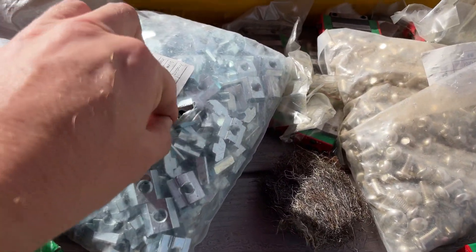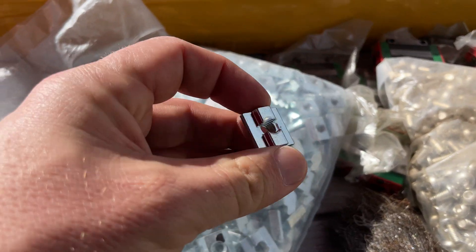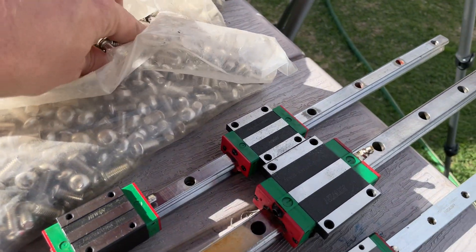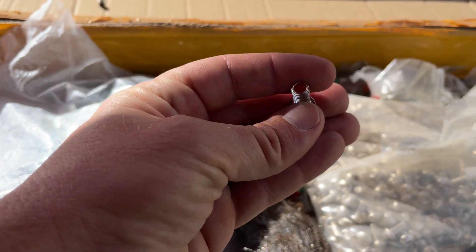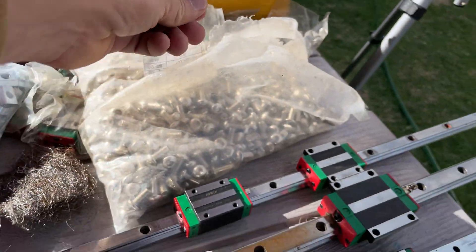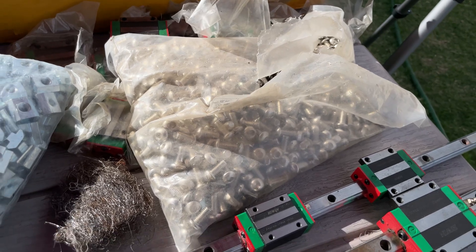These are some T-nuts that I bought — I got 1,000 T-nuts of this size, M8s. I got another bag in the garage, and that's from the website I was going to build. And these are chrome-plated M8 dome socket cap screws. I'm not sure of the grade or quality, but for the 3D printer I was building, they were perfect.